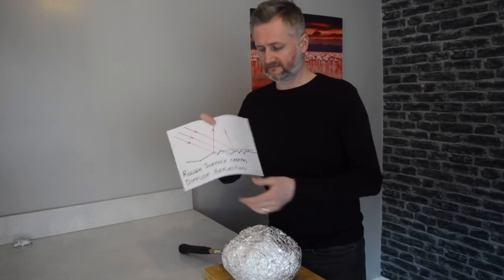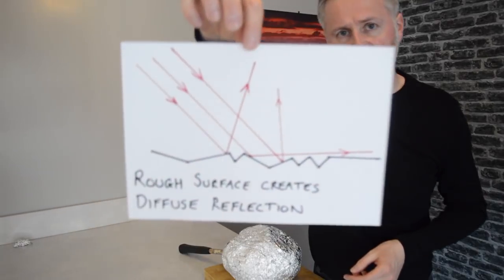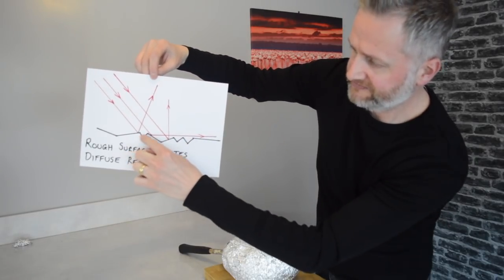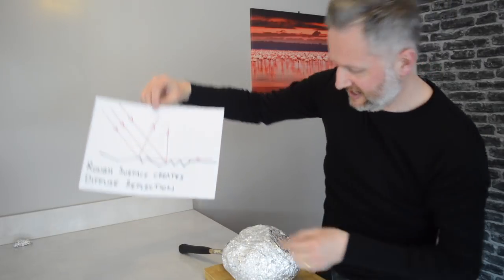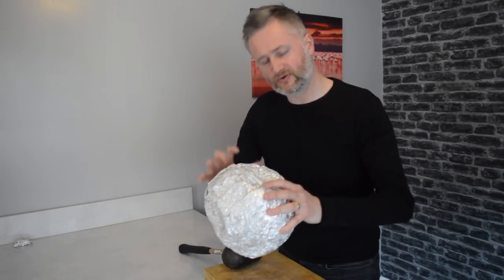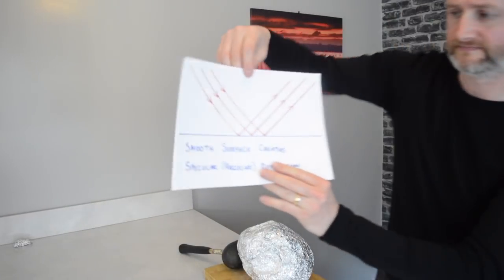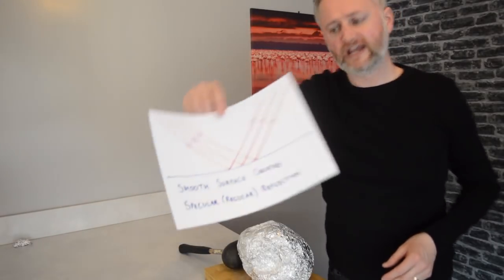Now let me tell you about reflection. A rough surface causes diffuse reflection — the light might come in a nice straight way, but it hits a surface at different angles and therefore bounces off at different angles. So you can't see your face in it because the light is being diffused. But the more I hit this and start polishing it, it's going to become smoother and smoother, and as the surface gets smoother I get a more specular or regular reflection. I'll show you that in the lab.